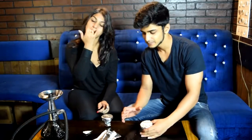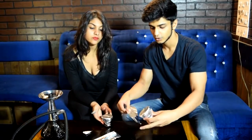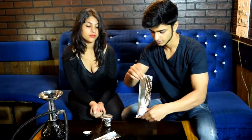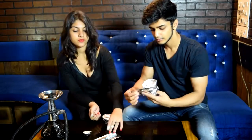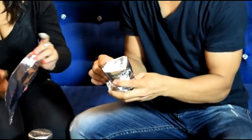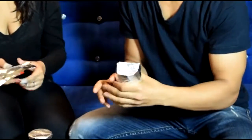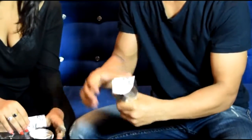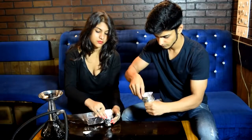If you have some spare foil, it's better to always make a little bit of a wall of foil around the chillam. Your coal will stay warmer and the air that goes into your chillam will be hotter than it would be otherwise.